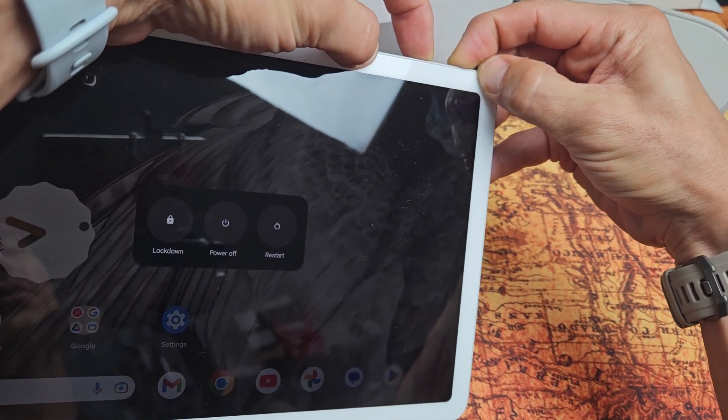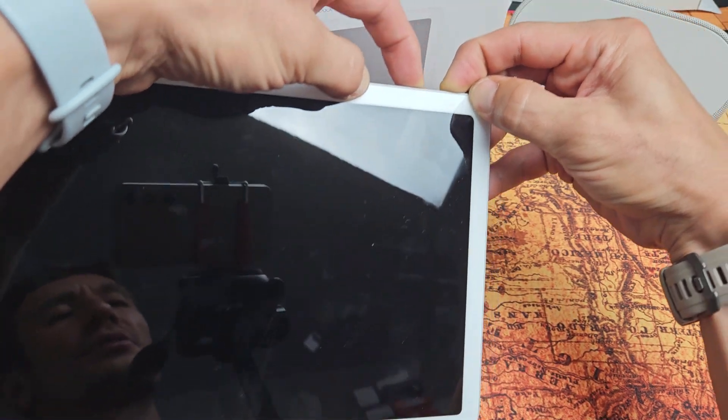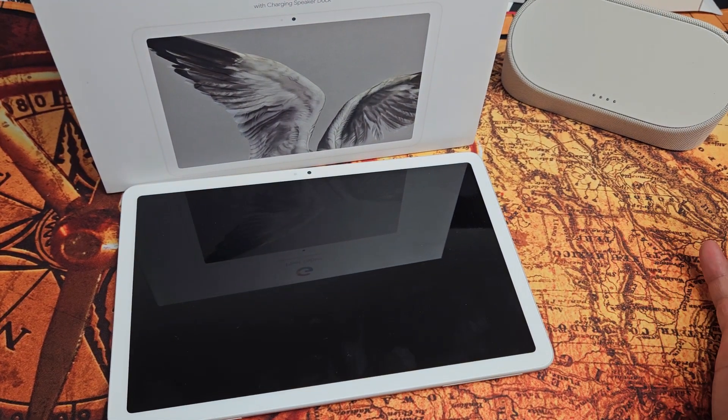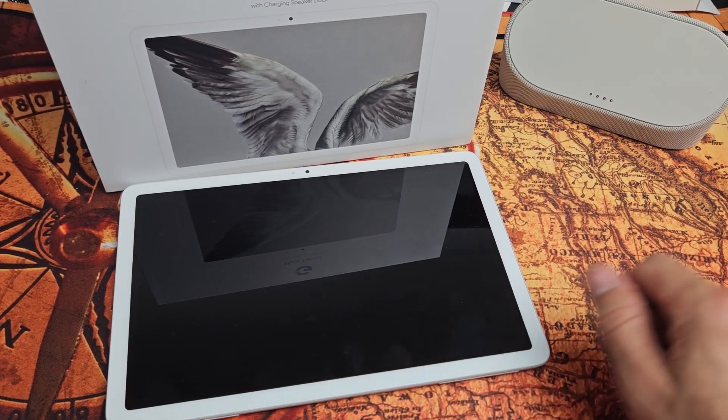Just wait — I'm still holding both buttons, volume up and power button. Okay, as soon as it turns black, let go of both buttons and sit here patiently for about 10 to 15 seconds. It's going to boot back up now. Wait until we see that Google logo appear.